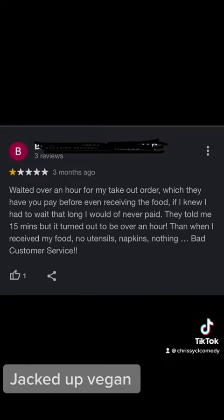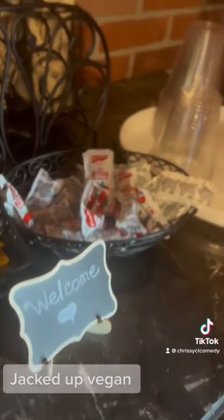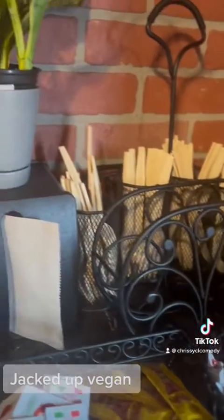You see the little raggedy heifer right here? She said there was no napkins. What the fuck are those? Those look like utensils. Those look like condiments. Those look like napkins.